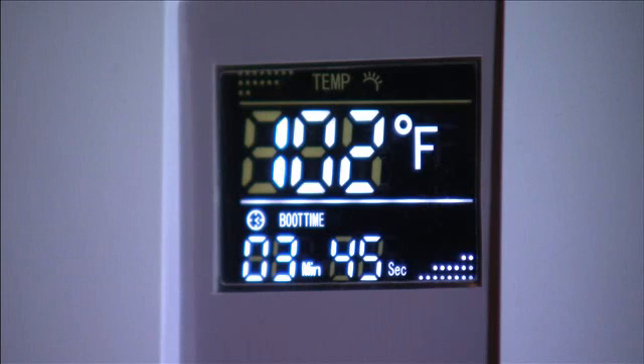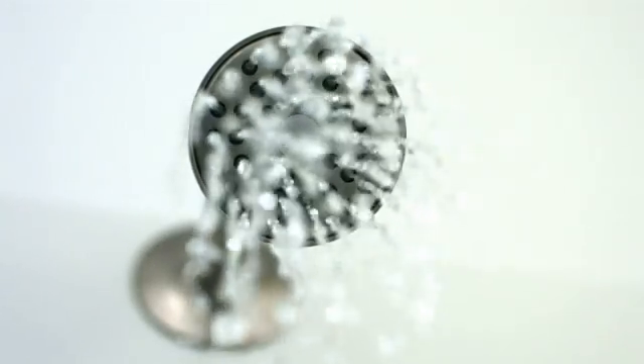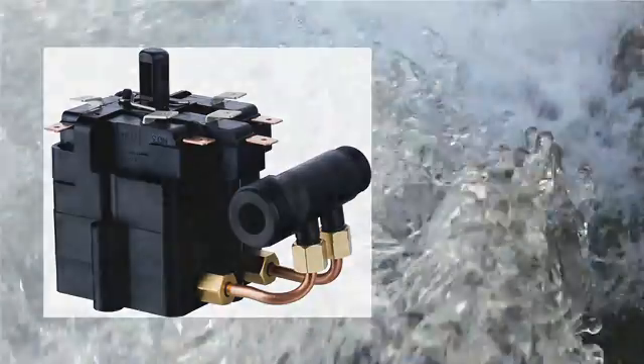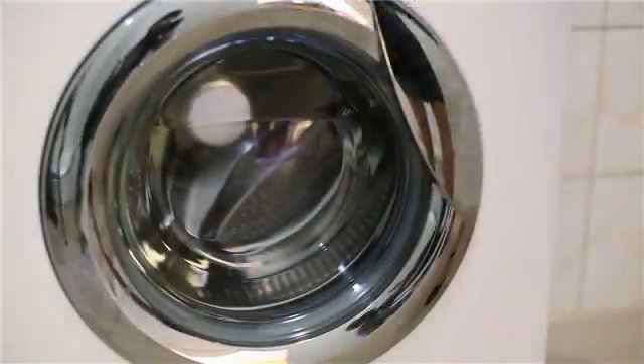Another unique safety feature is our dual thermostat design with automatic temperature reset, preventing overheating and burning. This virtually eliminates the risk of scalding, giving you peace of mind when your children or elderly members of your family are showering. The starter system is activated by water flow, which means fewer moving parts and increased reliability. In fact, you can count on your unit to last well over 20 years.